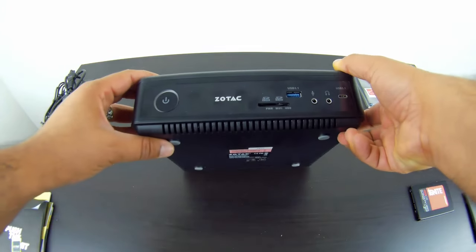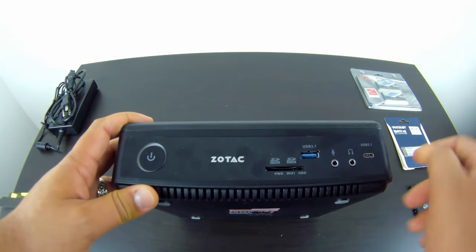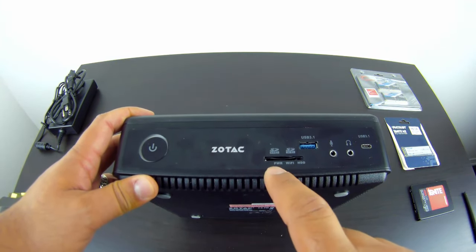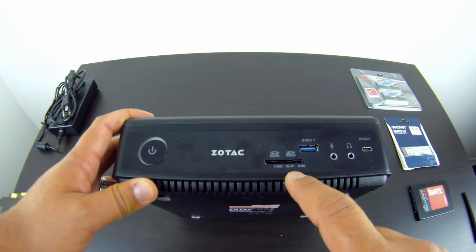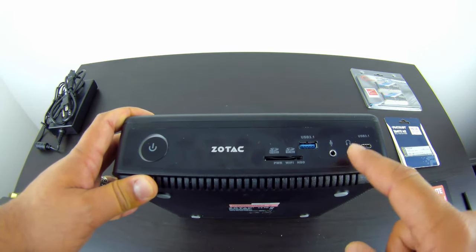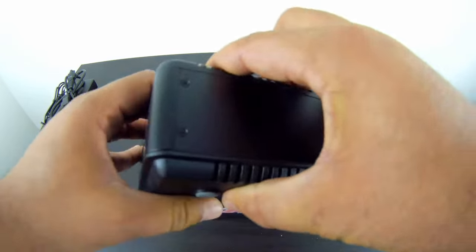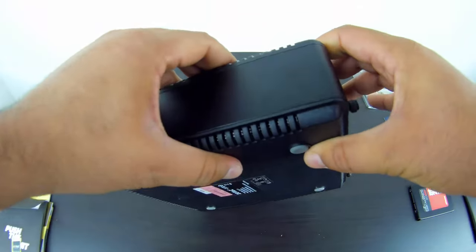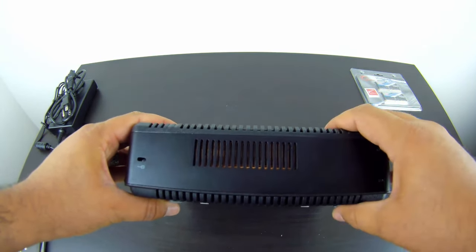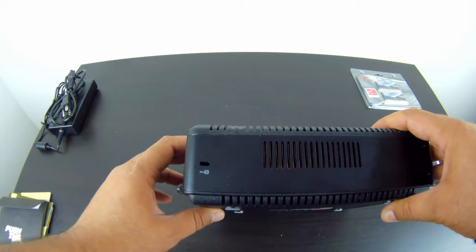It's very sleek. On the front, we have the power button that lights up orange when powered on, the Zotac logo, a card reader supporting SDHC and SDXC, power/Wi-Fi/storage LEDs, a USB 3.1 port, microphone and headset jacks, and a USB 3.1 Type-C port. One side is plain with nothing on it. The other side has a vent and a Kensington lock to secure your investment.